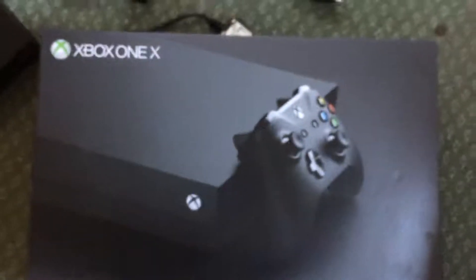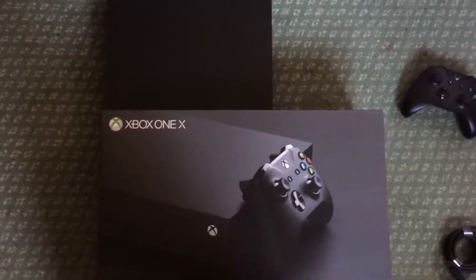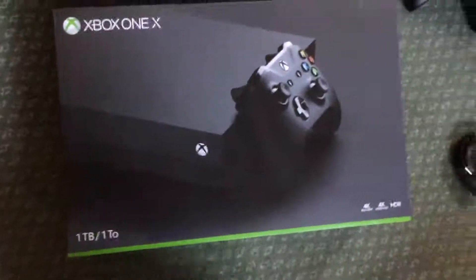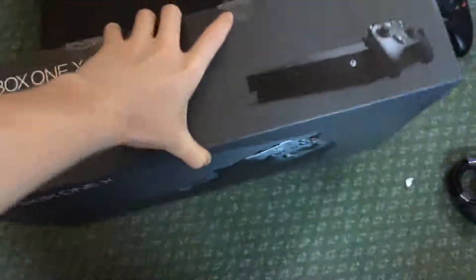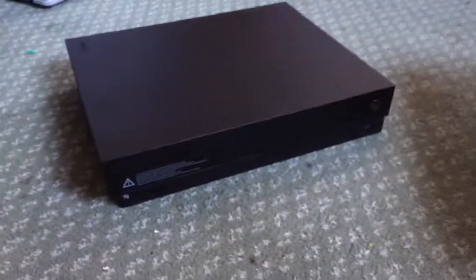Let's take a look at the packaging itself in comparison to the standard Xbox. You can see it's quite a bit bigger — from the side angle it's about double the size. One thing I would improve about this packaging is that there is no handle to carry it, so it's difficult to carry in one hand.